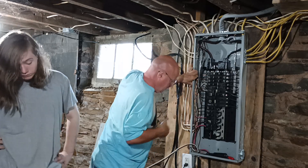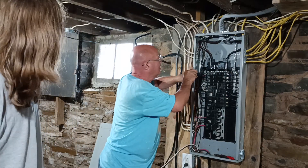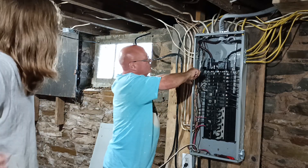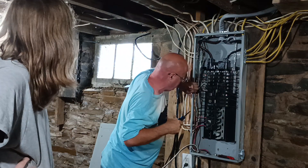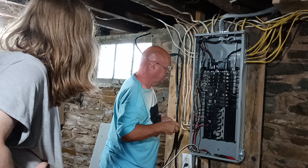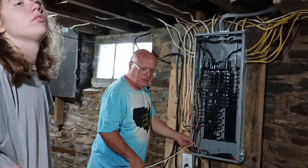Now, the neutral bar — the ground bar is that silver bar there with all the screws in it. This is a neutral ground bar. So I make sure it's tight, make sure my copper is through the terminal all the way. The terminal is any one of these screws it can go into. Only your white wire and your ground wire go here.